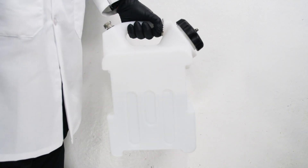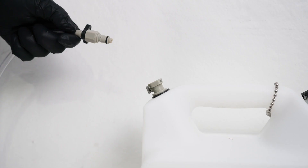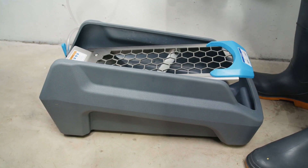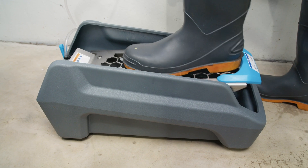The SS Anywhere comes ready to go out of the box. Just connect it to the supplied jug with chemistry of your choice, and you can sanitize your footwear in one simple step.